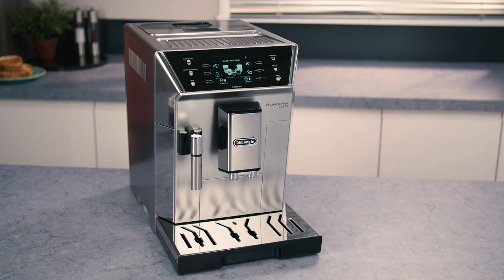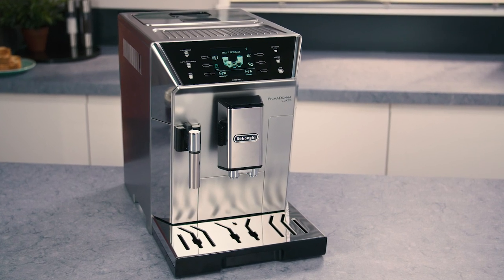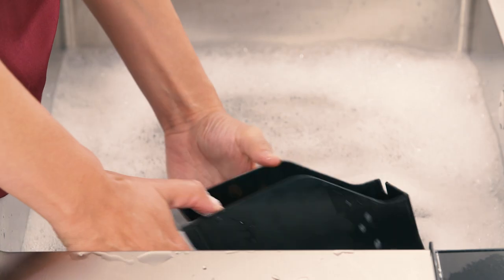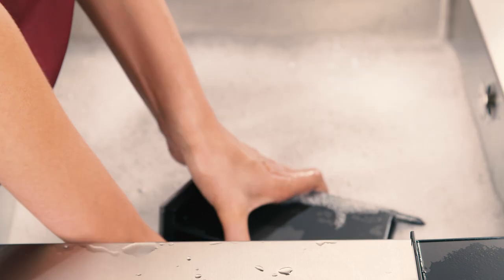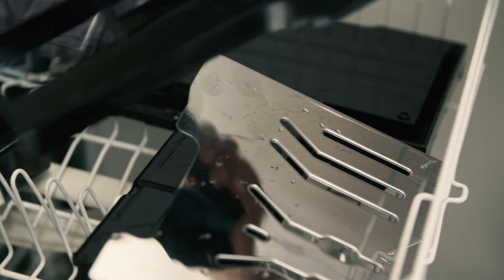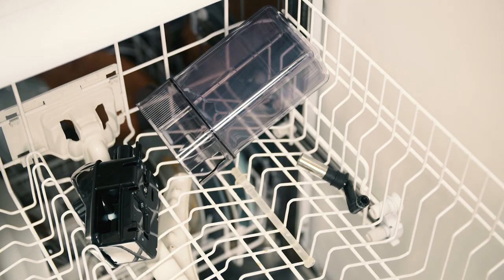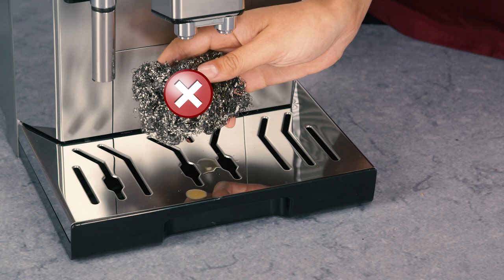A number of parts must be cleaned on a regular basis. Do not use solvents, abrasive detergents or alcohol to clean the coffee machine. None of the components of the appliance can be washed in a dishwasher, with the exception of the drip tray grill and milk container. Do not use metal objects to remove encrustations or coffee deposits as they could scratch metal or plastic surfaces.